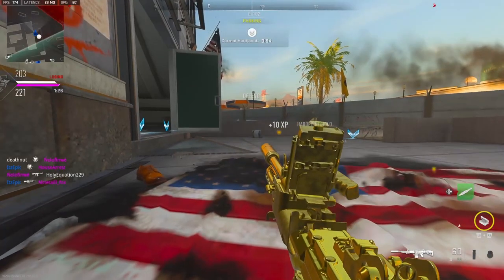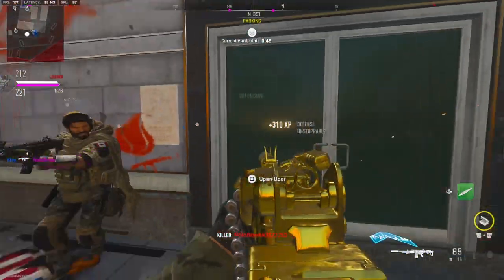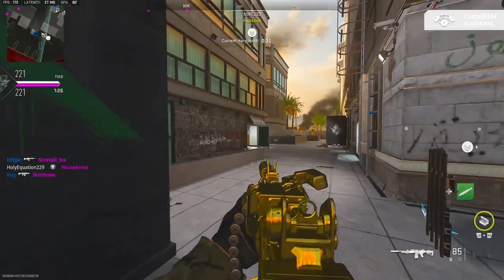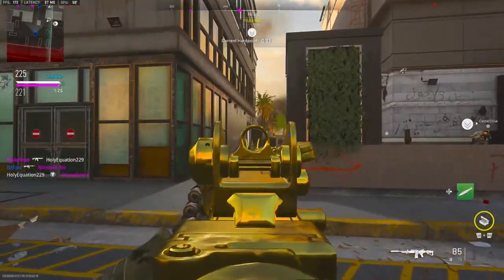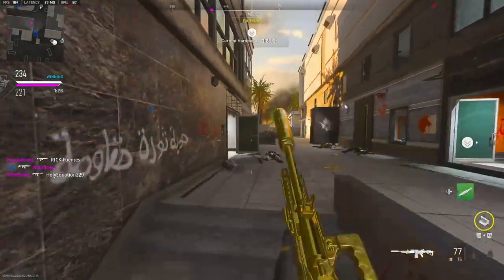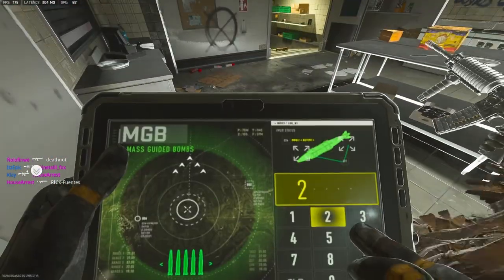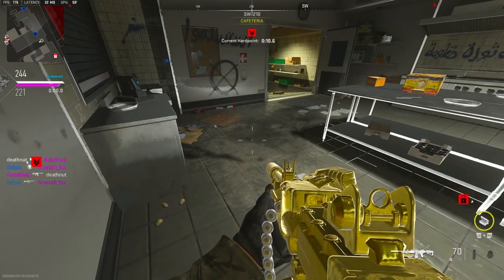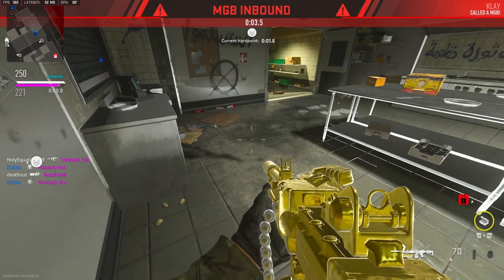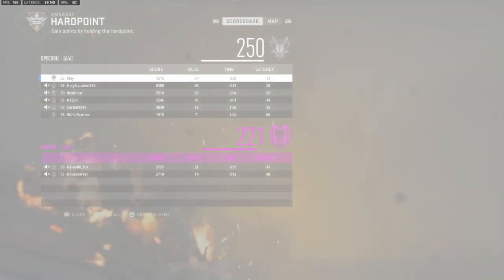Changing mags. Our UAV is orbiting the area. Friendly cluster mine — there's literally three people on the other team, so boring. 40 kill streak. 57 kills. GGs.